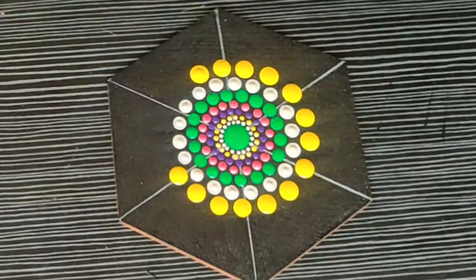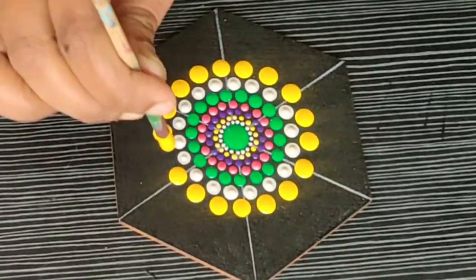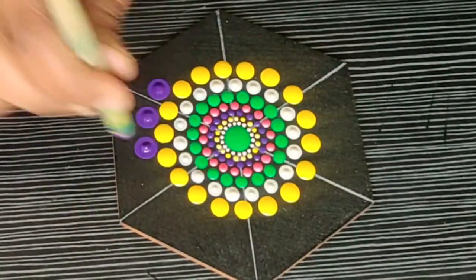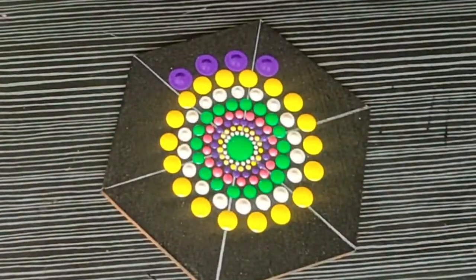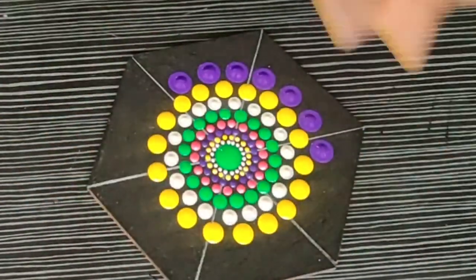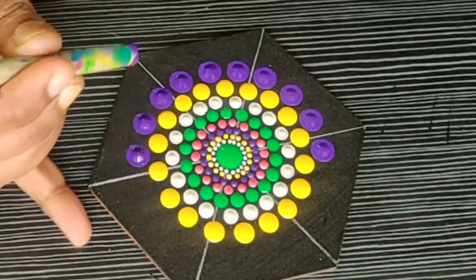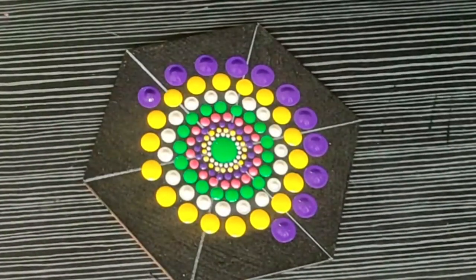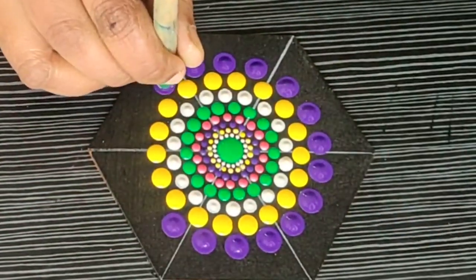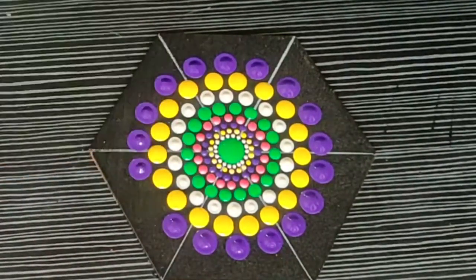Let me know in the comment section if you want me to make all my designs with very fine guidelines if you are a beginner — I can make some designs with detailed guidelines that might help you make a very symmetrical mandala. But normally I do it freehand, so as of now I am using very few guidelines. For the next row, I am using a slightly bigger bamboo tool making dots with violet color.